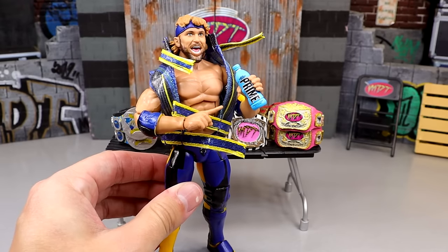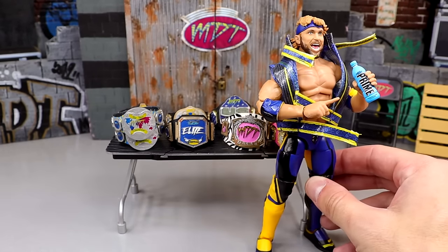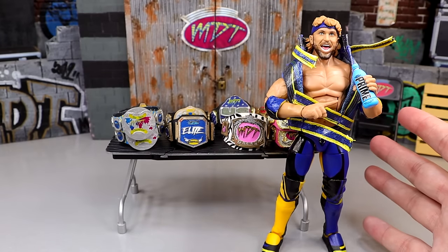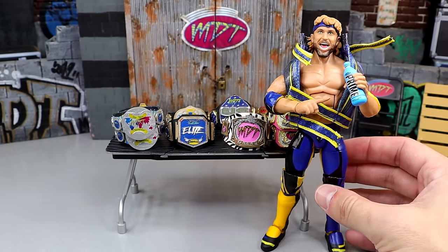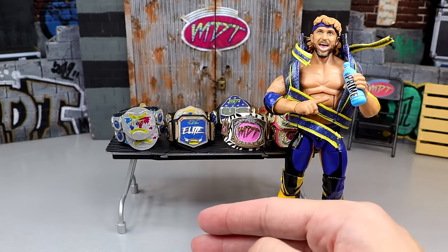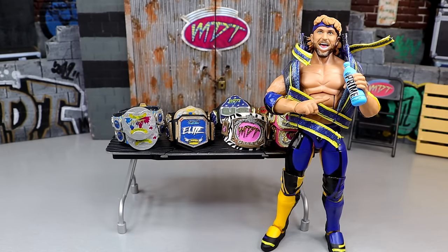First up, we have Logan Paul — this is the Top Talents version. You can use the Ultimate Edition or the Top Talents. This figure poses around fantastically. It is a beast of a figure in terms of posability — ball joints, moves around great, double-jointed arms. It checks all the boxes of a great MDT figure. If you see a figure in this video, you need to buy it. Every figure in this video is a go-buy. It feels immaculate in hand and checks all the boxes.